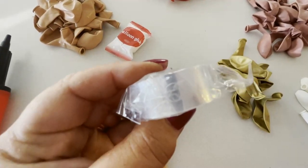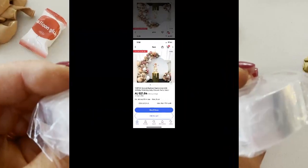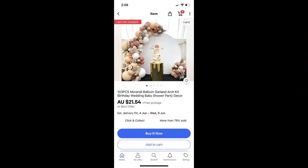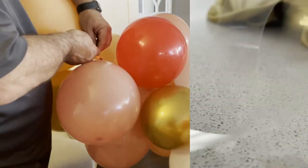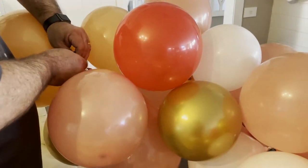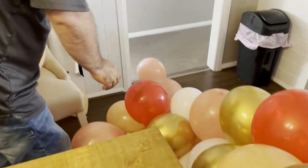We did want to use an air compressor, but unfortunately it didn't have the right fitting for the balloons. So if you don't want to use the hand pump, I recommend the air compressor. Here I'm showing you the chain that comes with the kit — it's got holes in it. Off camera we blew up all the balloons, and what my hubby is doing here is taking each end of the balloon and attaching them inside the holes.